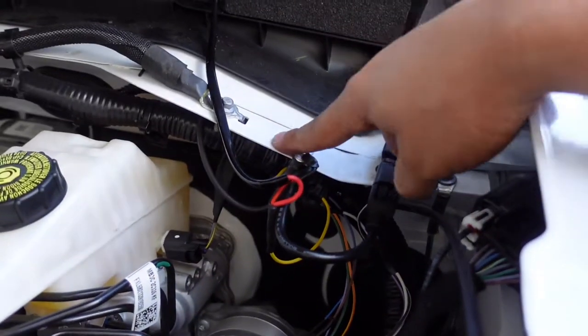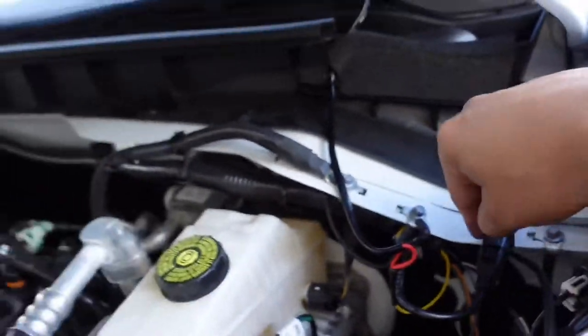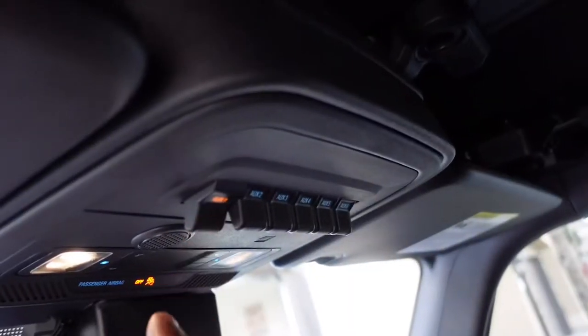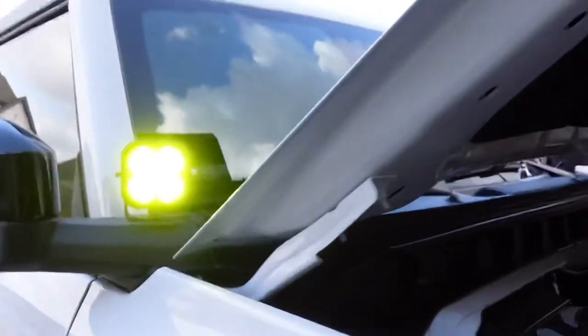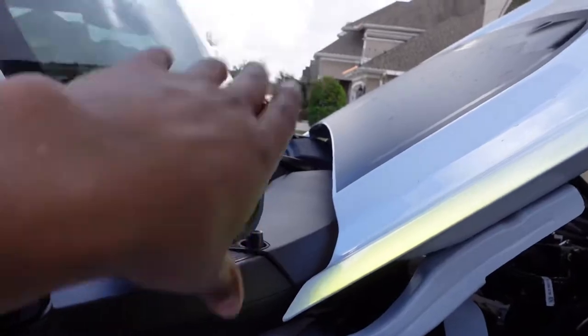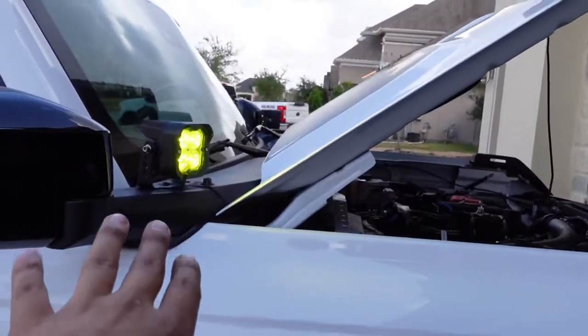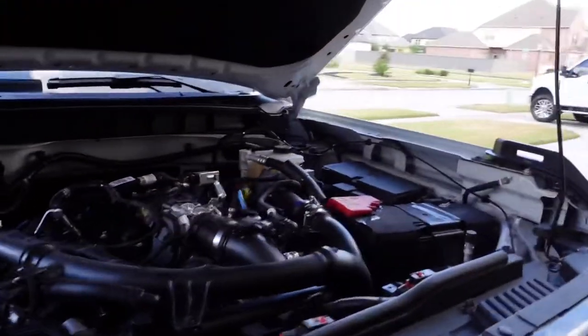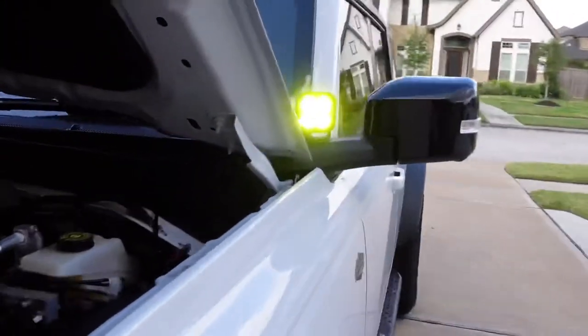Power is set to the harness — let's flip the switch and see if these lights work. They're working great. I left them a little loose so I can adjust them tonight when it gets dark and put the beam exactly where I want it. They're working fine on the switch, so let's close everything up and get ready for tonight.